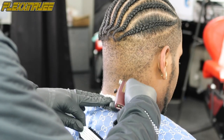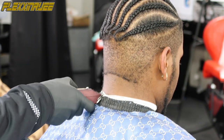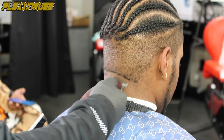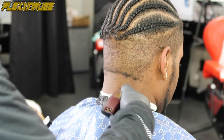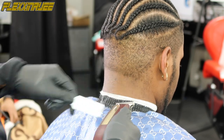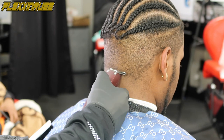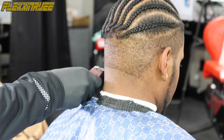Now I'm using my Wahl Retro T-Cut wireless to make that first guideline, which is the baldness. These are my T-Cut Retro outliners — I use them to line up and to bald out. We're starting with the back taper, making that first guideline going about a half inch to an inch up, balding it out straight.